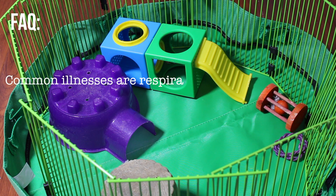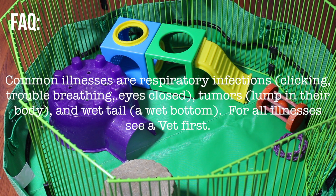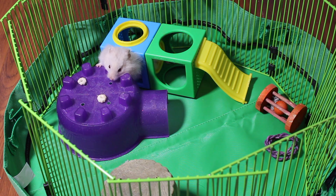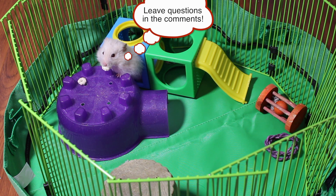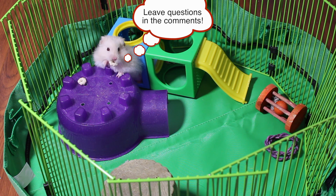A common illness for hamsters is a respiratory infection. One of my hamsters had it — she was clicking and her eyes were closed. Thank you guys for watching this video. If you have any more questions, just leave them in the comments and I will answer them. Bye!